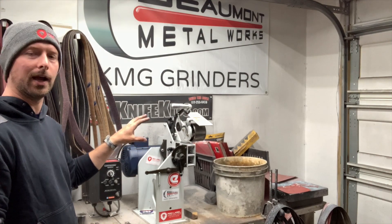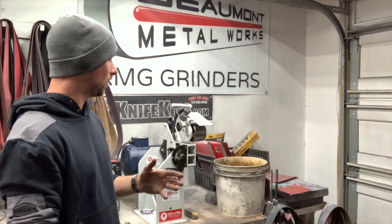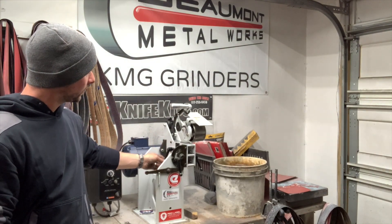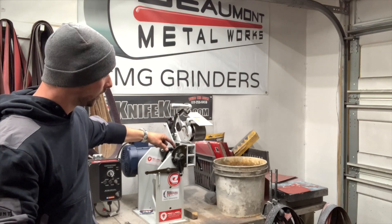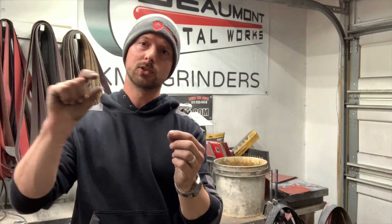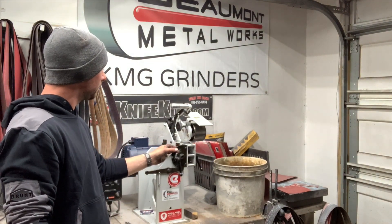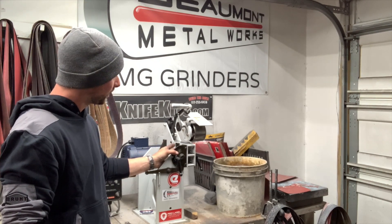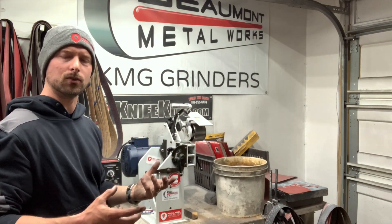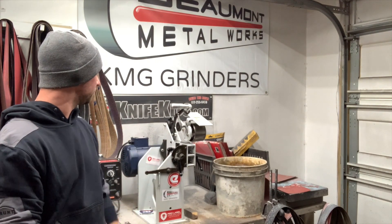A couple of the cool features on this grinder that are unique to the TX is the tool arm locking mechanism. It has these knobs here, and as opposed to some grinders where the bolt goes through and hits your tool arm directly — which works fine, but over time it actually puts a groove in your tool arm and you've got to buy new tool arms — what they did is cut out this little slot. It actually pushes pressure on a plate and holds it that way, so it doesn't cause any damage to your tool arms and it holds really solid.